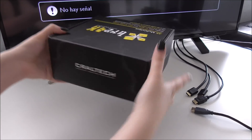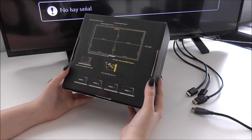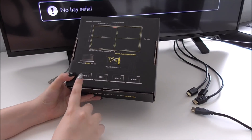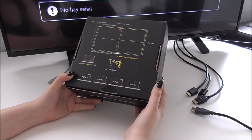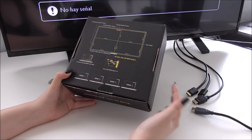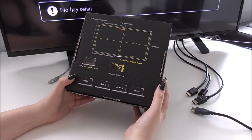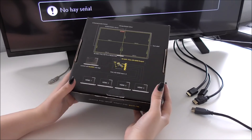Here we have the box. On the back, we have a little explanation of the main functions of the product. As we can see, you can connect four full HD HDMI signals into Brake and it's going to split them in four on a 4K screen or projector to visualize them all together. The equipment can be controlled with free software.